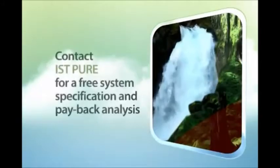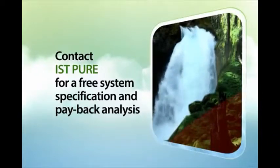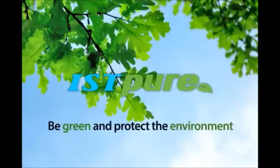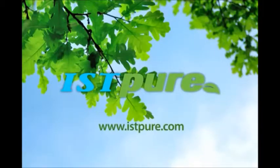If your operation requires the usage of solvent and you are concerned about the environment, contact IST Pure for a free system specification and payback analysis. Be green and protect the environment. www.istpure.com